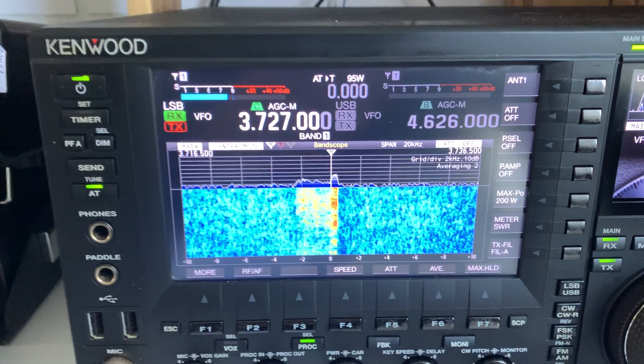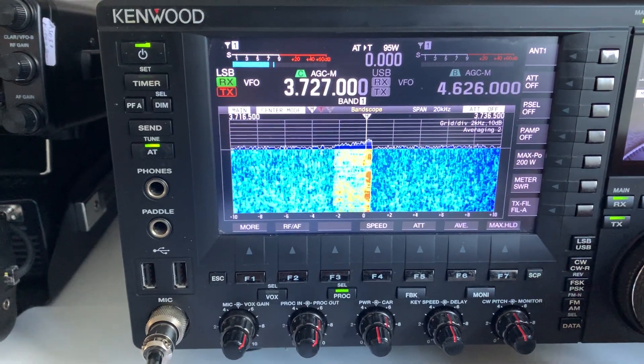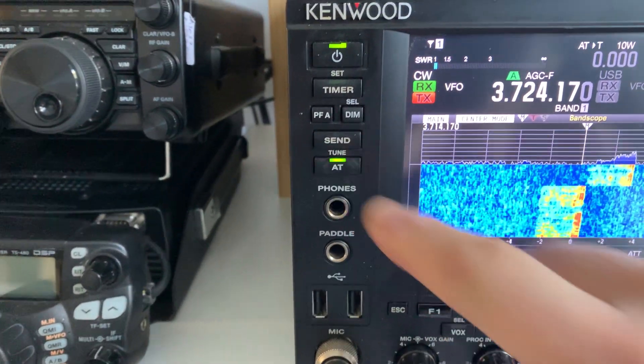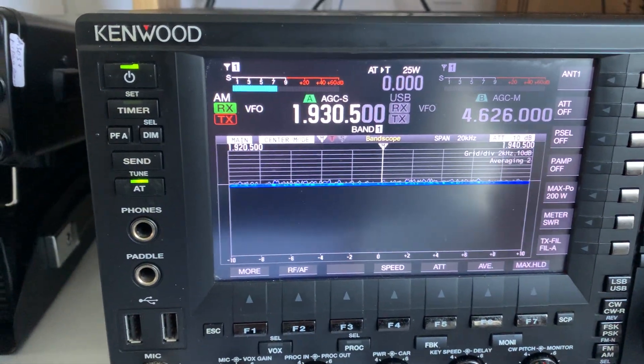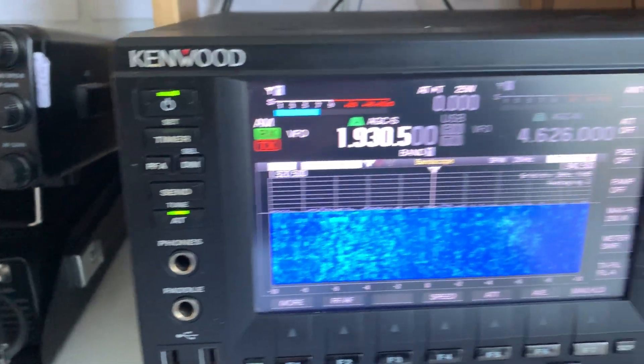Going back inside. On 80 meters — the auto-match is working with no problem at all. This is with the MFJ on bypass, so all good.